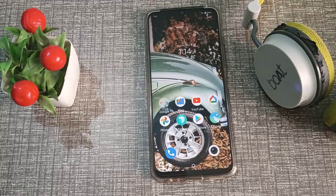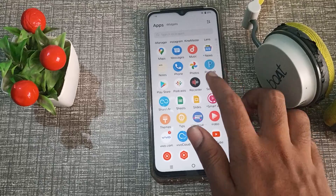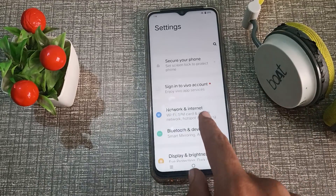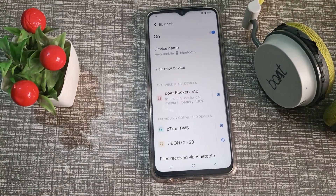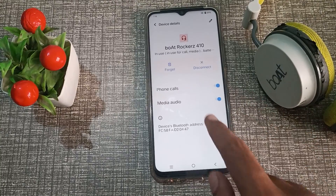First of all, open your phone settings, then click on Bluetooth and devices. Click on the Bluetooth option and you can see a settings icon to forget the device.